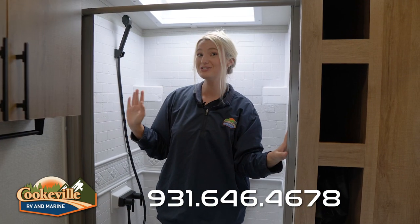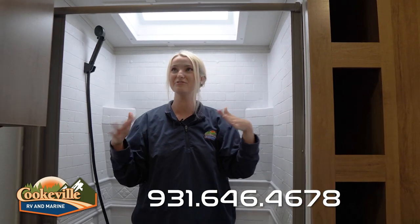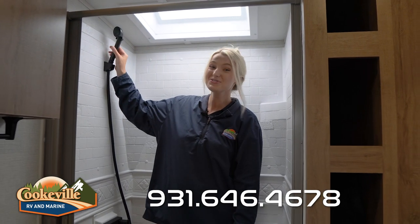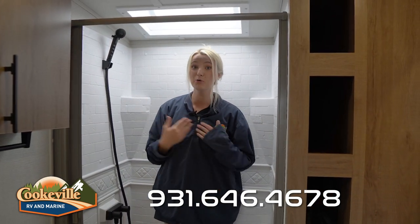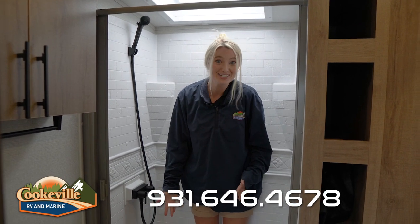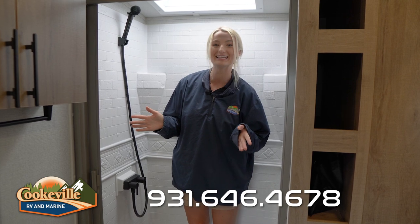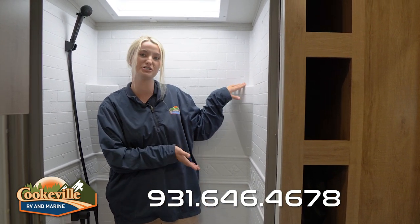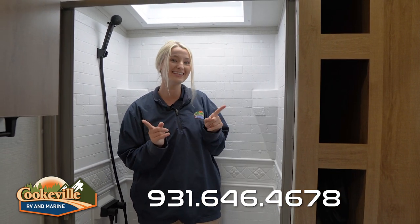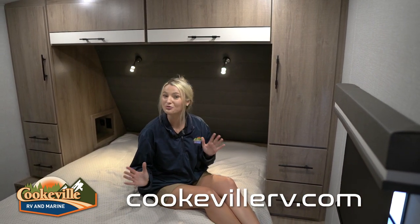The shower is super roomy with lots of headspace, and this nice little skylight gives you some natural light while you're getting ready. It also comes with a detachable showerhead — so whether you're showering or, like me, washing your dog in the shower sometimes, you can pull it down, rinse her off, and let her go play again at the campsite. There's also a little shelf over here to put your shampoo or soap on — anything you need to get ready in the shower.